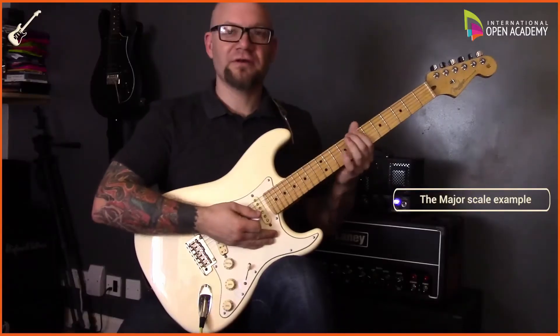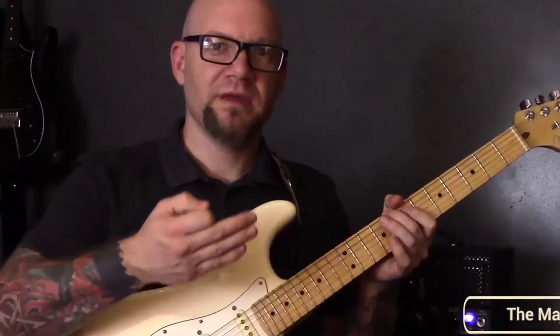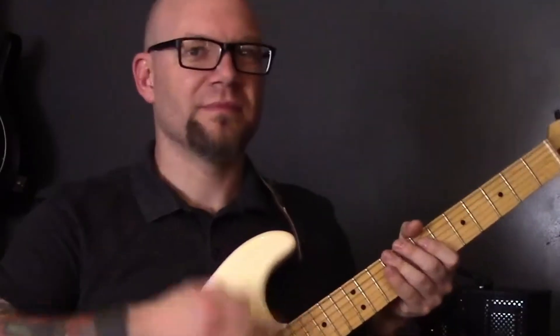You'll recognise the sound of the major scale because it is the DO RE MI FA — that scale. Forgive my singing.